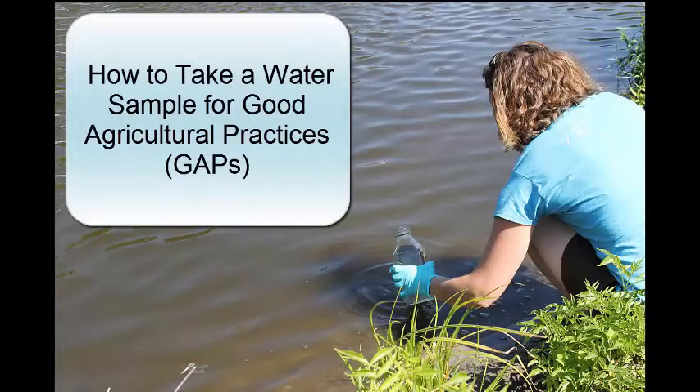In this video, I will cover the proper method of taking a water sample to satisfy the water testing requirements for good agricultural practices, or GAP.